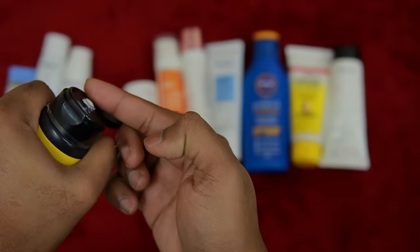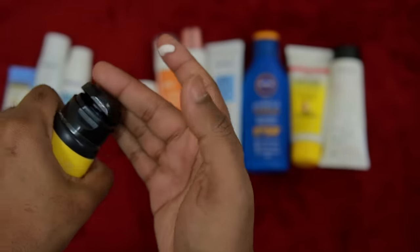Now I apply the Deconstruct sunscreen. Looking at Deconstruct, it has a light, gel-based consistency - very light and white. It is very easy and smooth to apply. The Reqool is a little bit hard - it is a thick paste - but the Deconstruct is very smooth. Looking at the result, it maintains the natural look of the skin. It looks very clean and natural. You can see the difference between the two sunscreens clearly.